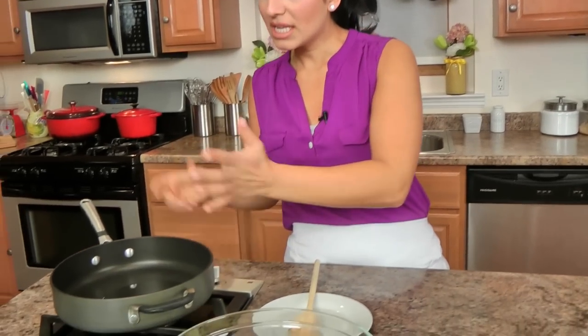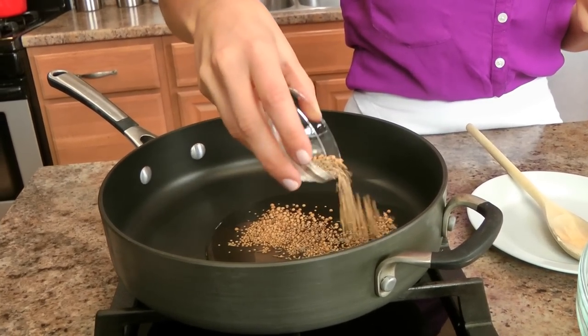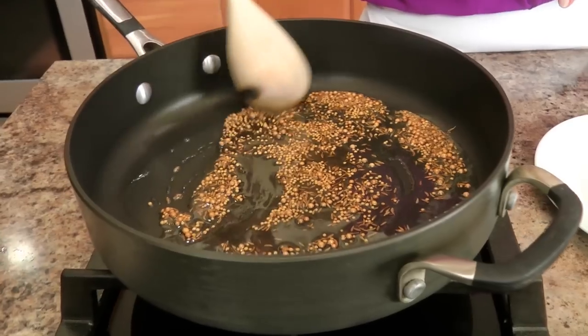I've got a large skillet here with high sides with about three tablespoons of vegetable oil, and I'm going to add my whole spices. I want these to release their beautiful flavor and start popping — that's when you know they're done, and your whole kitchen will just be infused with their wonderful aroma. By no means am I saying this is authentic, but these are fantastic. When you want to make something a little bit different, and if you follow us on our vlog channel, you know that we love Indian food. I'm just going to wait for these to start popping and then we'll add in our next ingredient.